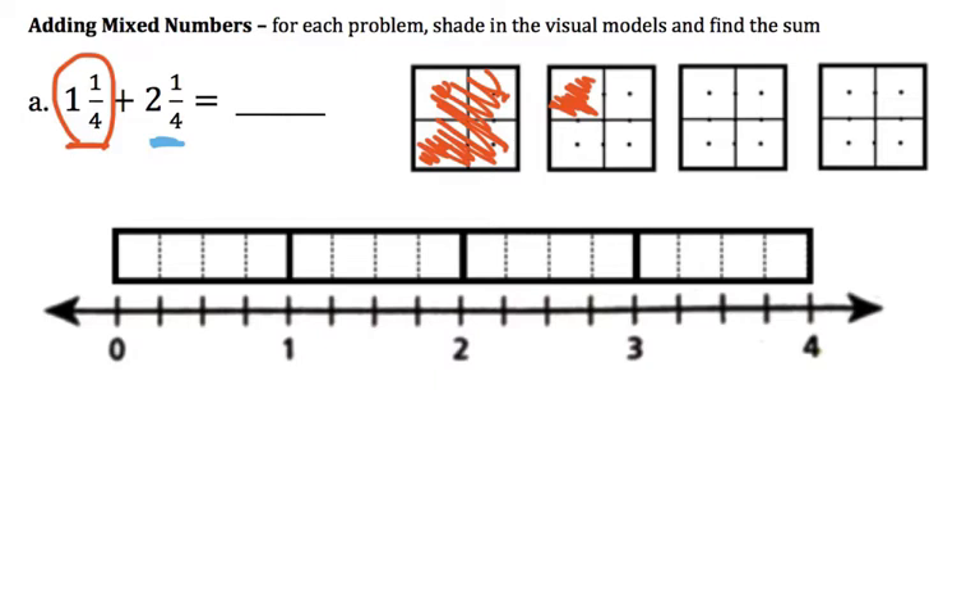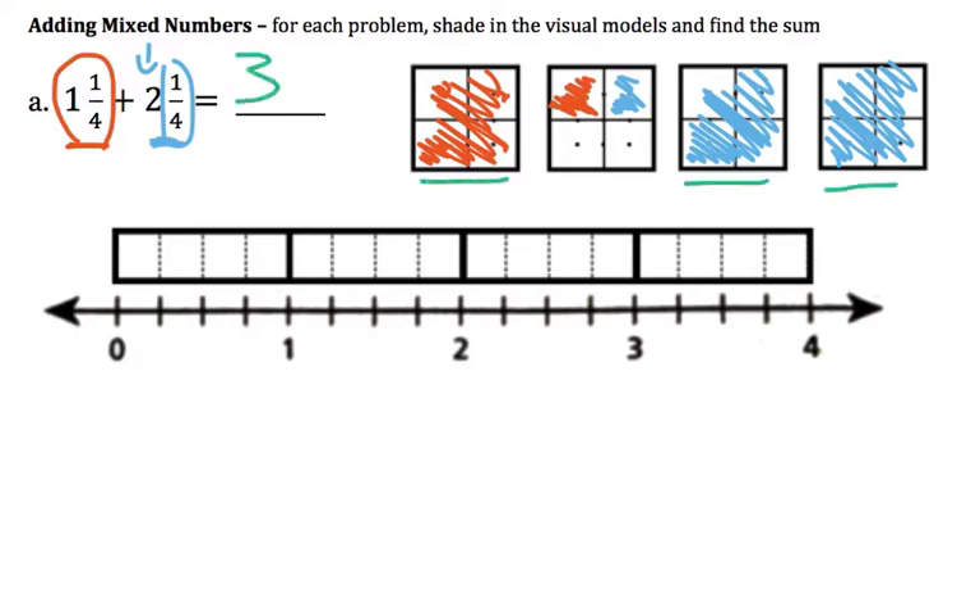Now we want to add 2 wholes and 1 fourth extra. So I'm going to shade in 2 wholes here. This is one whole — that's 4 fourths — and there's another whole, that's another 4 fourths. So that's the 2 part. But then I've got to do this 1 fourth extra right here. What we end up getting is 1, 2, 3 wholes, and then 1, 2 fourths left over.